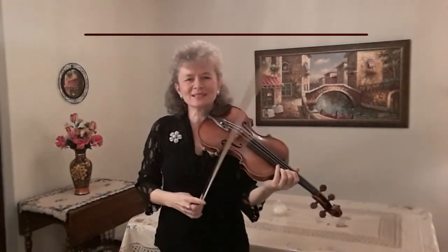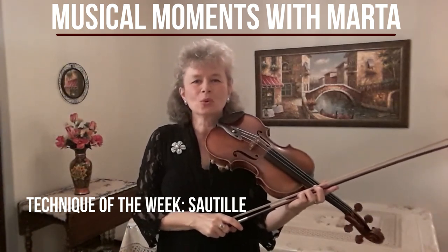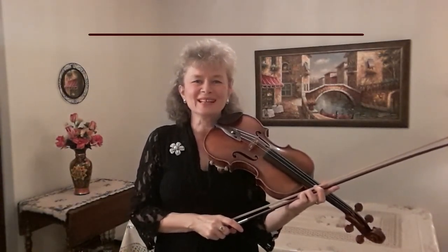Thank you very much for listening and watching. Please like, share, and subscribe. You can also hit the notification bell. If you have any questions, please put them in the comments below, and I'll see you in the next video.